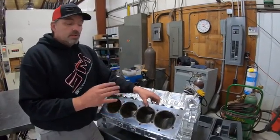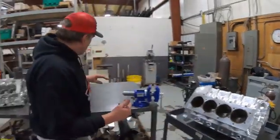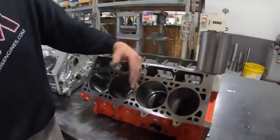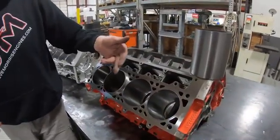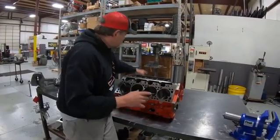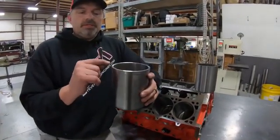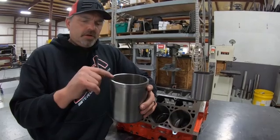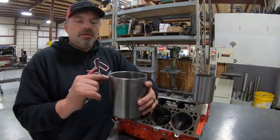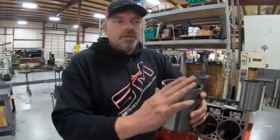One thing you're going to see is sleeve protrusion. You don't see any sleeve protrusion on an iron block — you probably could if you sleeved all eight holes and left the sleeves up, but you'd have to only do that on a copper head gasket. Sleeve protrusion means this sleeve surface is actually above the deck surface — anywhere from three to five thousandths higher than the deck surface.